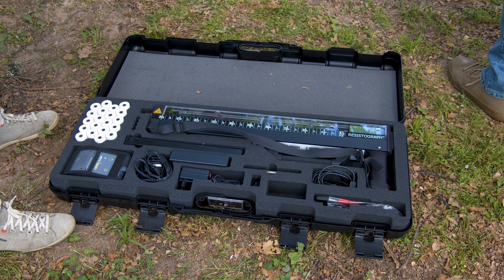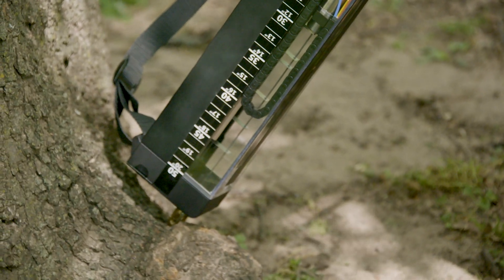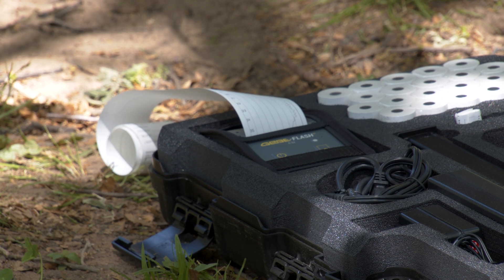That's the machine — we call it the resistograph. It basically drills a thin needle into wood, measures the resistance, and delivers a profile that shows us the internal condition of the tree.